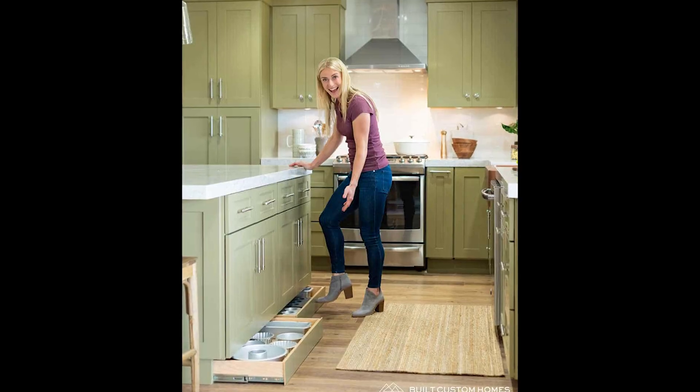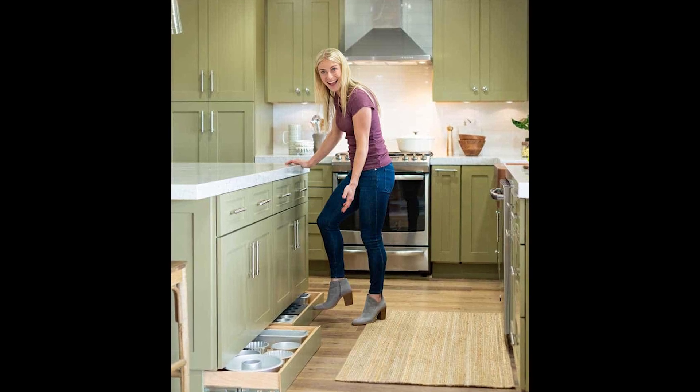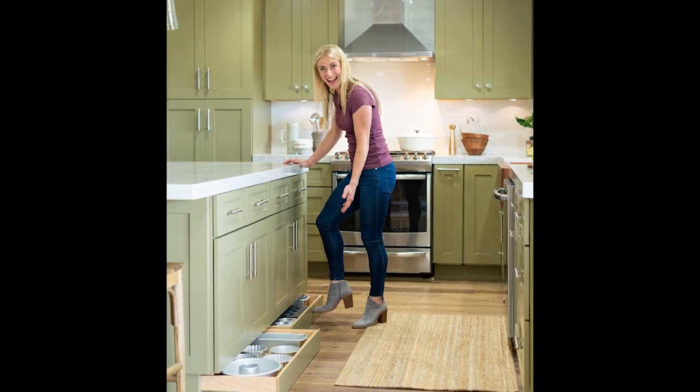The first idea is such a really interesting one. It's something I've seen for years but I've never done it in a kitchen I've designed. I really want to utilize this somewhere because it seems so intuitive — it uses a really typically unused space at the kick plate at the bottom, under your cabinets. We call this the toe kick drawer.